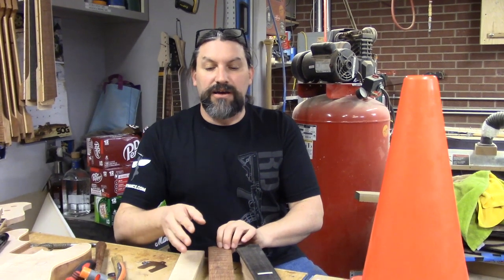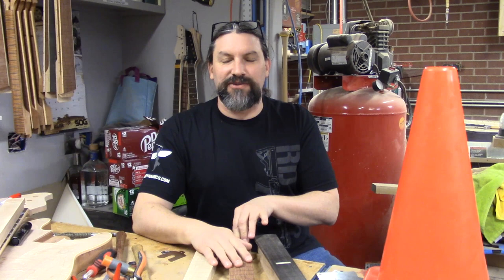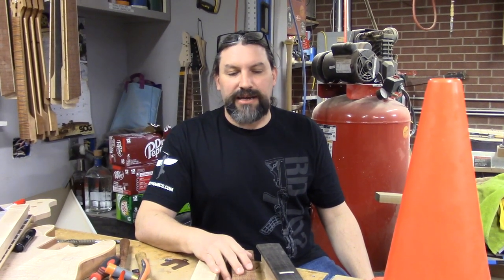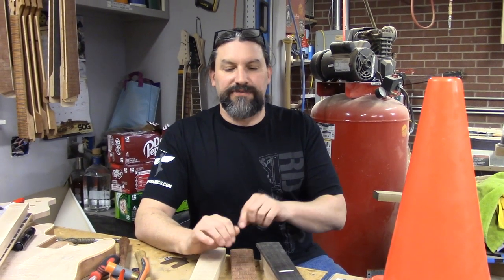I'm not going to offer conical radius fretboards as a standard feature on guitars. If you guys want to pay more for that we can do that, but I think after you watch this video we're going to dispel some of the myths versus the facts.